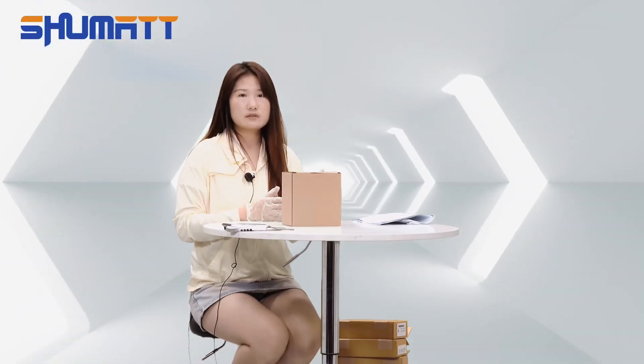Hi everyone, welcome to our channel. This is Keitan from Shenzhen Shumat. We specialize in Camryo diesel parts. Today, we would like to show you one of our products — the plunger.